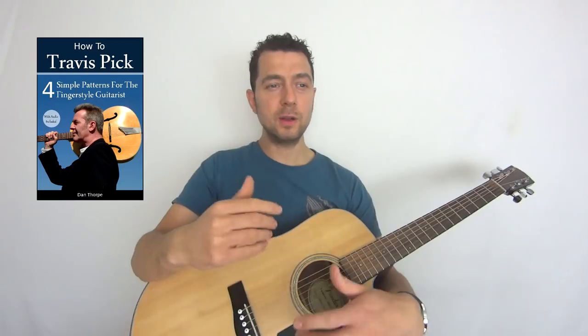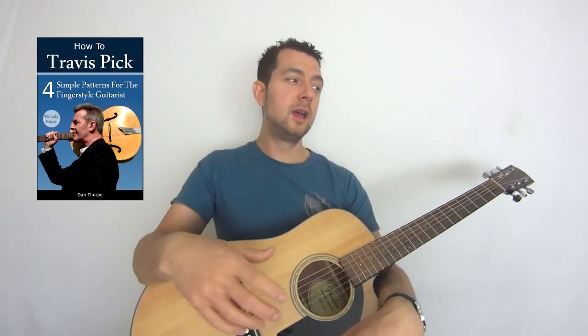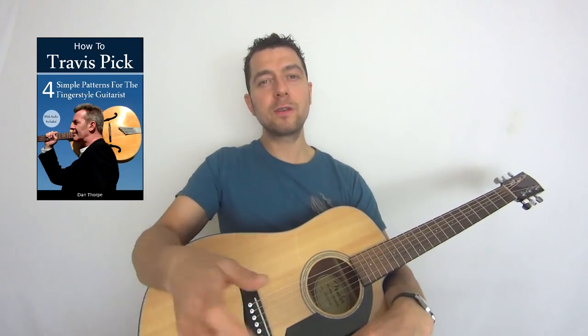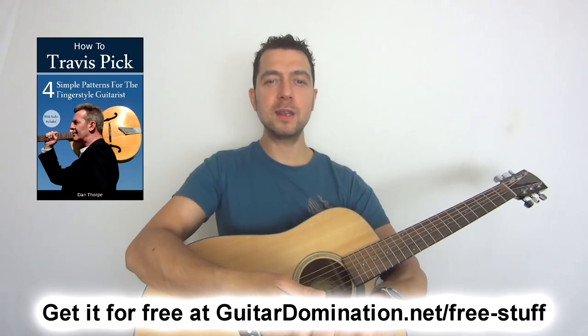Leave a comment and let me know what you think. I want to post a lot more videos this year, but I want to make sure they're the videos you want — relevant and useful. Let me know what you've struggled with in your finger picking, what you find hard, what you want to improve. And if you want more advice, don't forget to download my free ebook, How to Travis Pick, from guitardomination.net. It covers Travis Picking fundamentals — a type of finger picking with alternate bass — and it's had really good reviews. Thank you very much for watching. I'm Dan Thorpe, guitardomination.net. See you in a video soon.